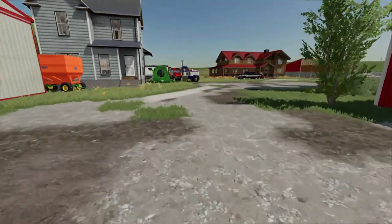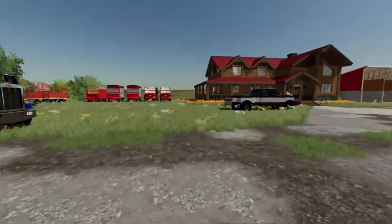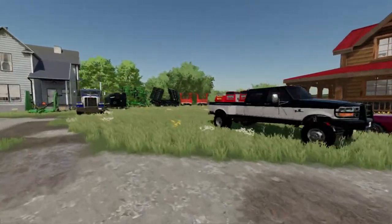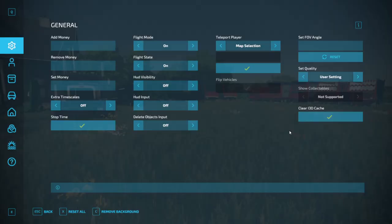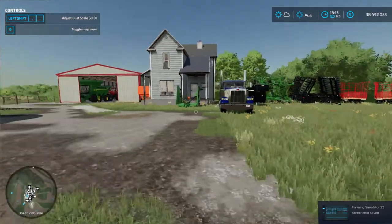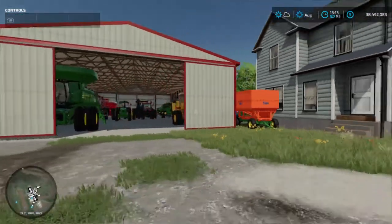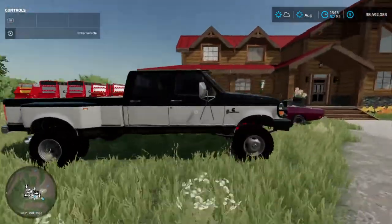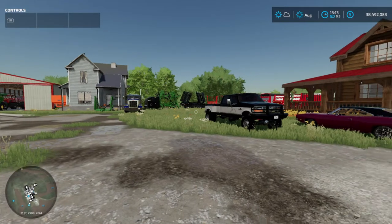Hey guys, welcome back to another video. Today we are going to be doing a farm tour and working on the farm a little bit. We finally got all the equipment back that I needed. It finally got done, and we now have the farm all set up. All the equipment is here and we are ready to start farming. I'm going to give you guys a quick tour on all the equipment, at least some of the stuff you guys haven't seen.